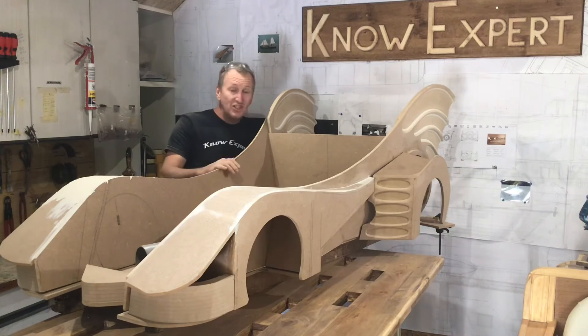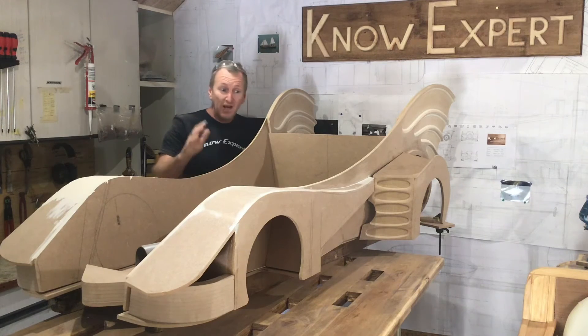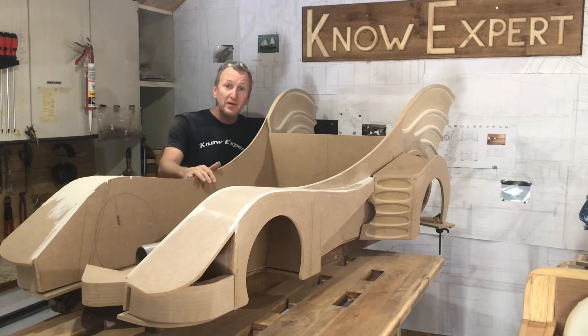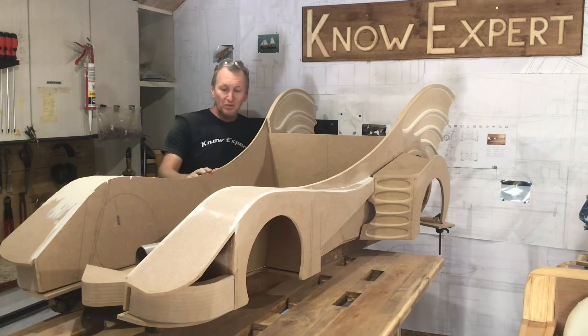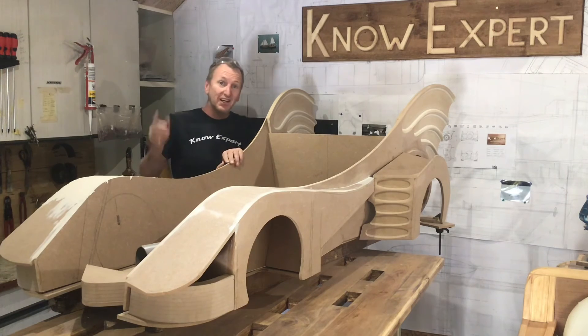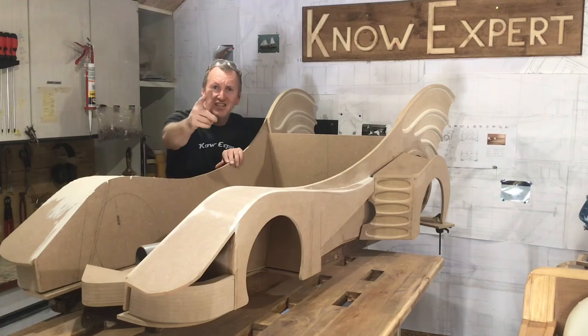Well, that's it for this episode. As you can see, it's starting to take a little bit of shape now. In the next episode, I'm going to start assembling a few of the pieces. If you like what I'm doing, do me a favour - like and subscribe. And if you need to know, ask an expert, and I'm no expert. Catch you in the next episode.